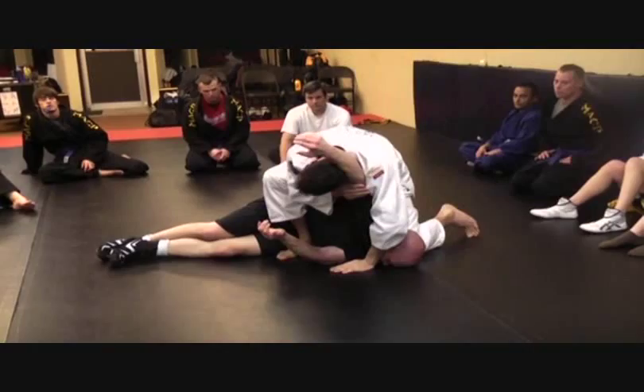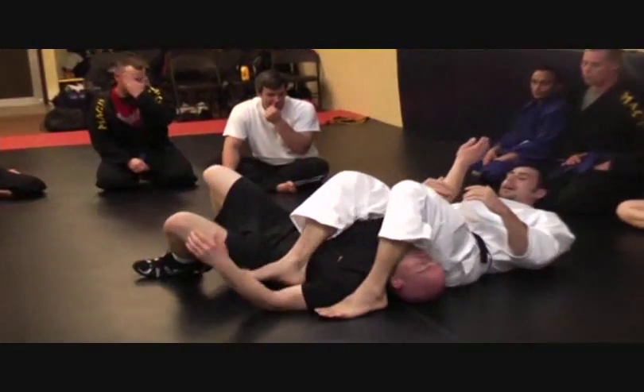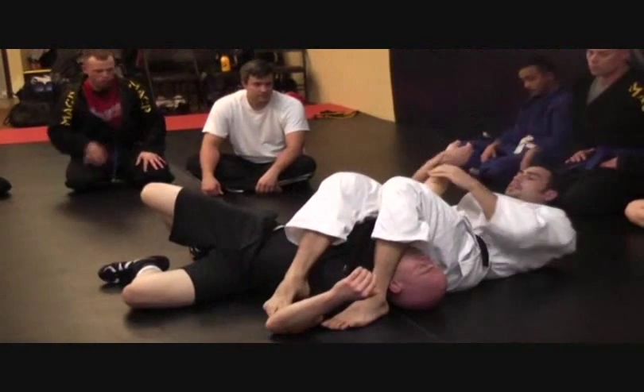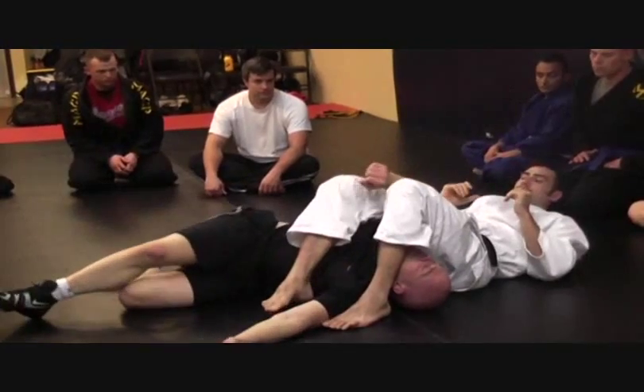Reach up, grab his bicep, base out on his hand, step over and finish with the same arm bar. Knees together, suck him into me, baseball back grip, thumb away from my chest, and then arch until he taps.